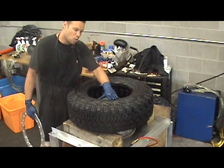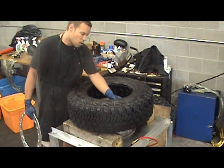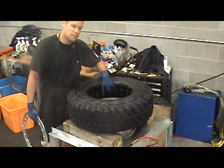All the valves are located on the top side. We have slid the rim partially inside the tire. Right now we're going to install the needles into each valve — all 25 valves — for inflation.